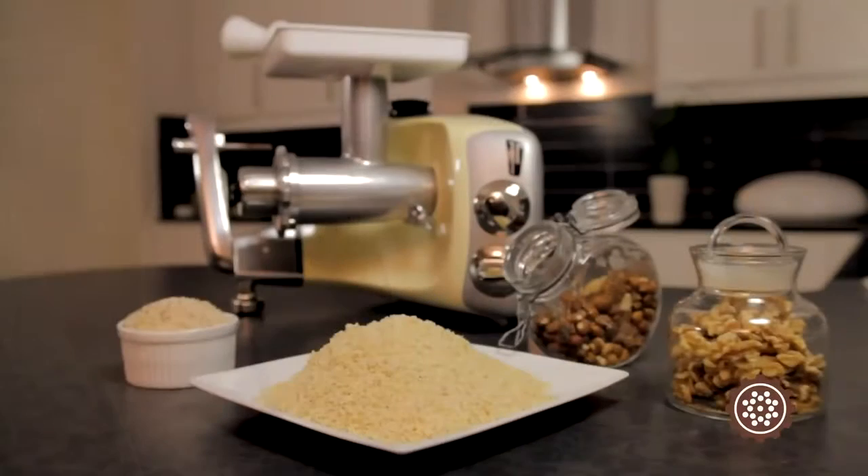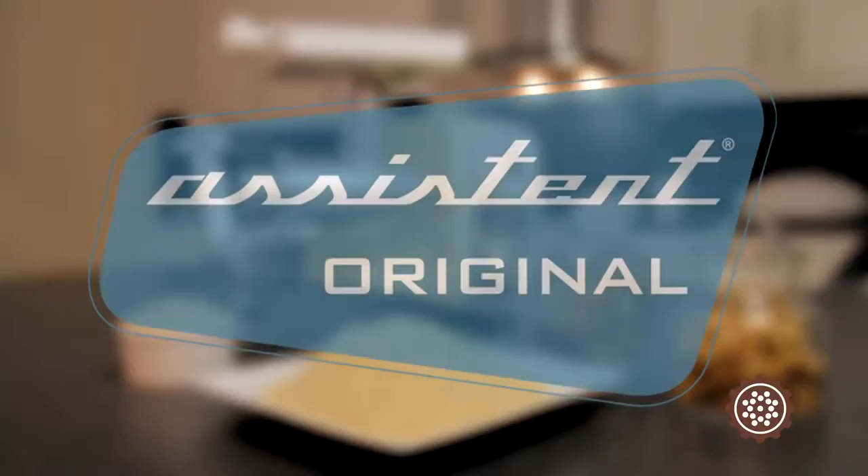The mincer can be used for nuts, hard biscuits, parmesan cheese, carrots, potatoes, and much, much more.